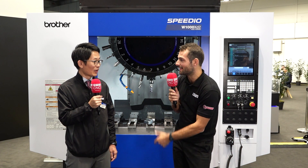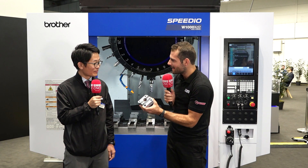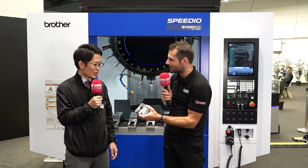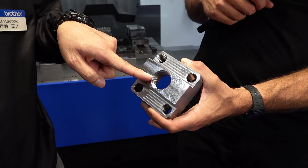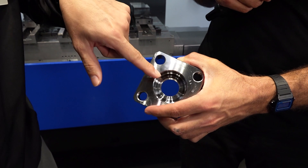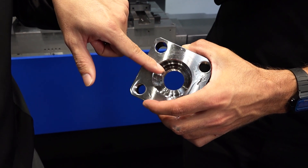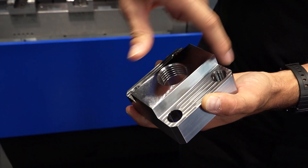This is the W1000 from Brother and you're showing a demonstration here. What kind of demonstration are you showing? This is M33 tapping, diameter 50 heavy drilling, and heavy shoulder milling also. We can show the good heavy duty milling as well — that's a 50 millimeter u-drill and a big tap.